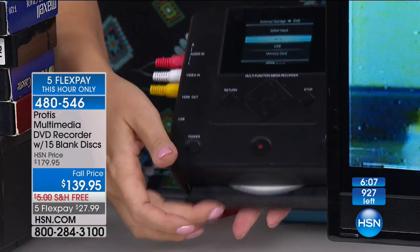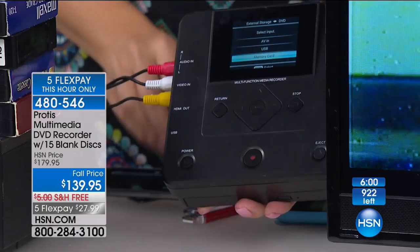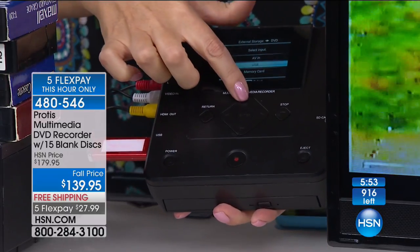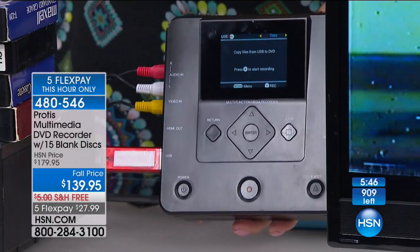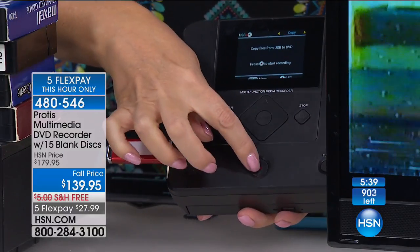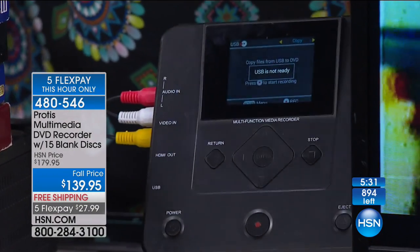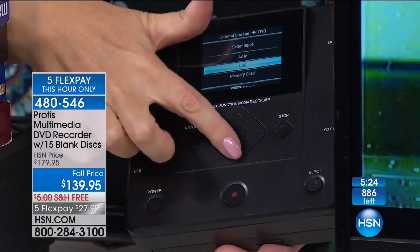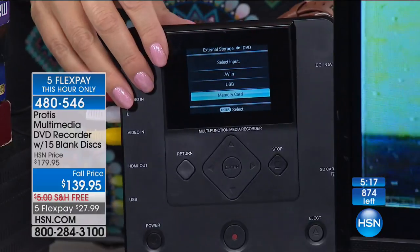We have 900 left, with several hundred people ordering. Call 480-546-2799 to get it home and try it. Look at the little menu — it just said, what do you want to burn onto? It knows my source is the AV in, coming in from my VCR. Do I want to burn it onto that USB drive? Yes. All I do is touch that button. It's so simple and easy to use — it gives you all the instructions right there. If I want to burn onto a disc, I can do that. If I want to put it on my memory card, I can do that. It's all spelled out and guides you through the entire process.